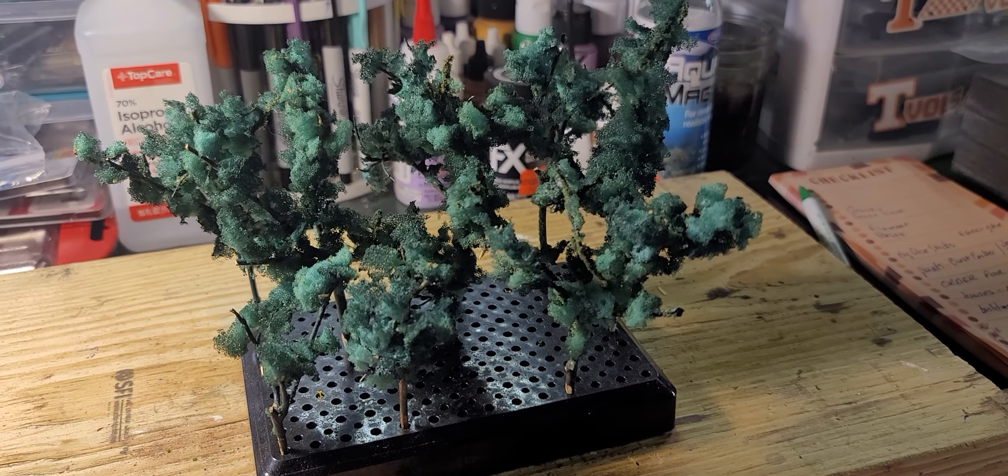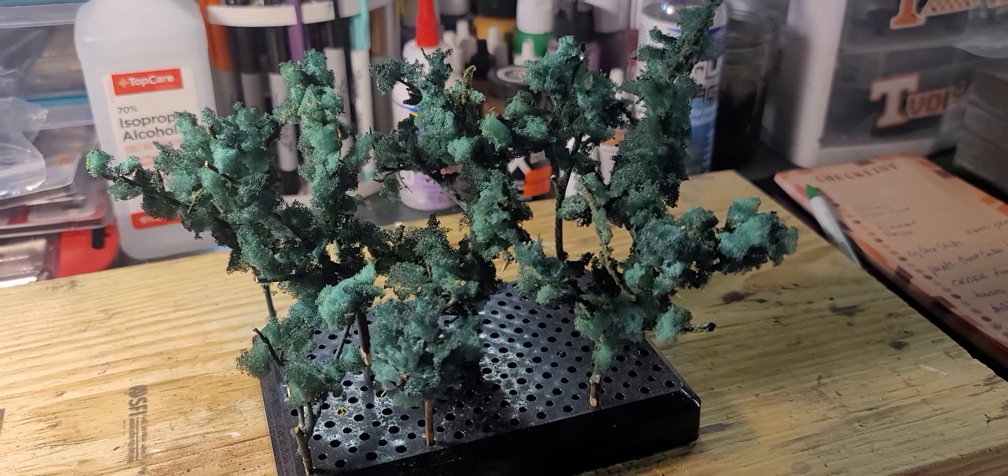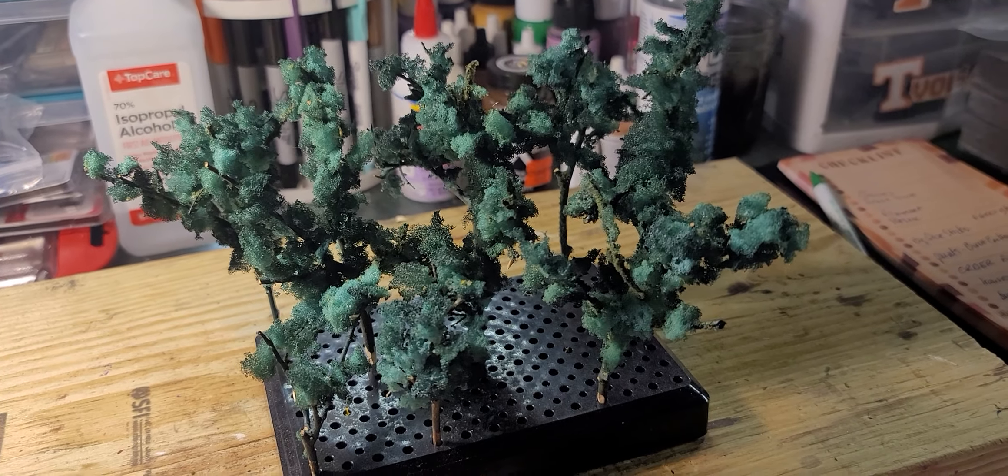Hey everybody, mom and son train rail fans coming to you on Wednesday. Wanted to do a quick video.